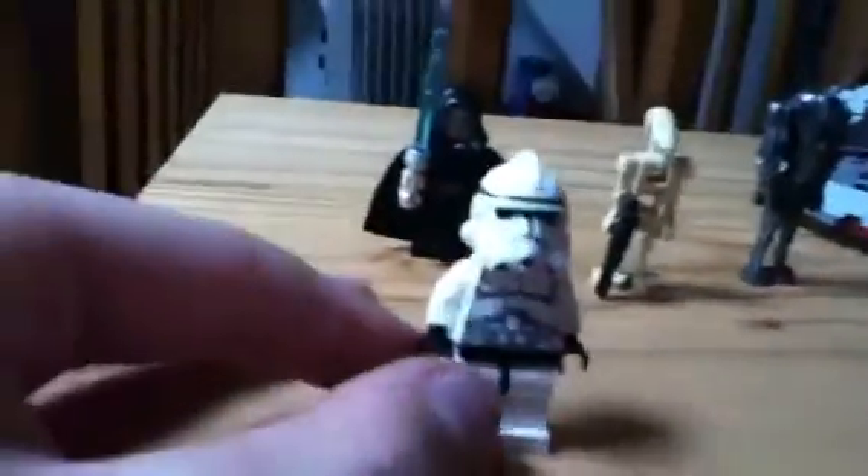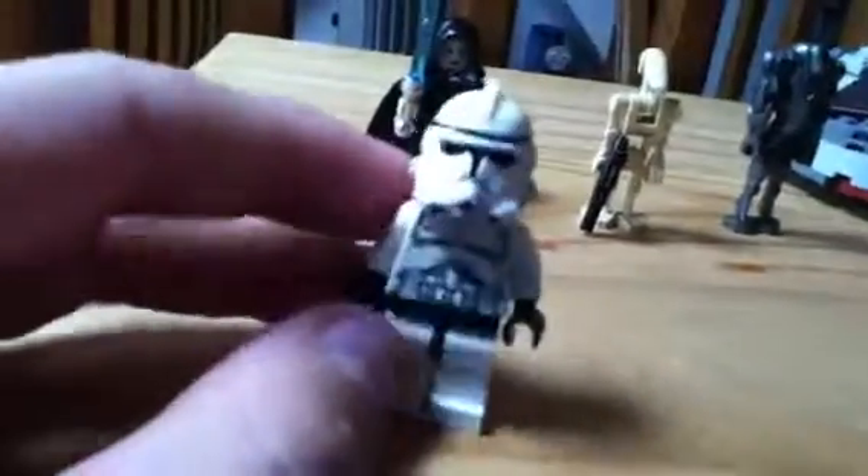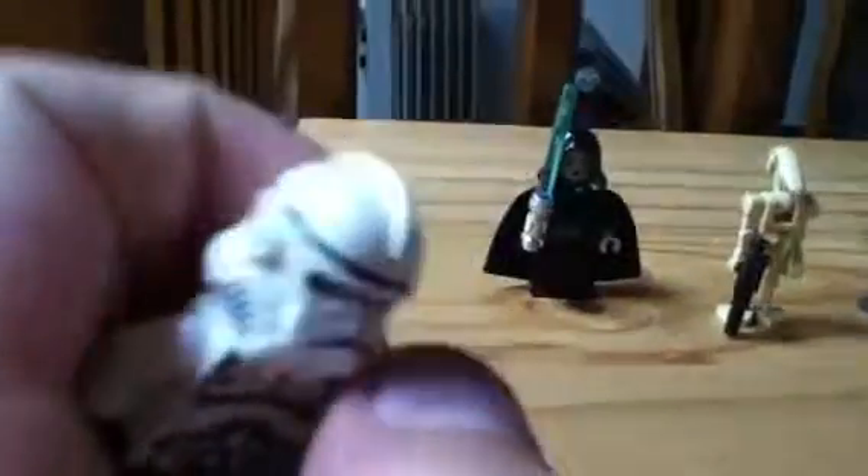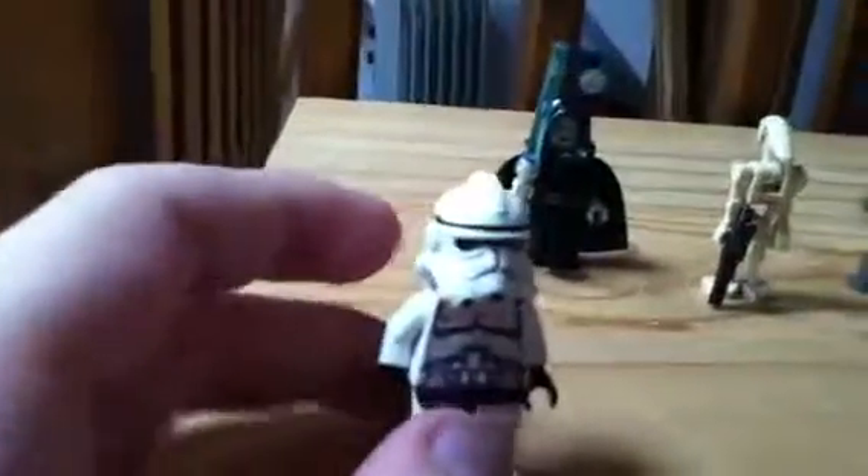First minifigure, we have a LEGO clone. I'm pretty sure this is the last clone — well, this style of clone — we will see. I do like these clones better than the old ones, I have to say. I just like the helmets and obviously you have that black head, normal printing, normal back. I'm pretty sure you know what he looks like.